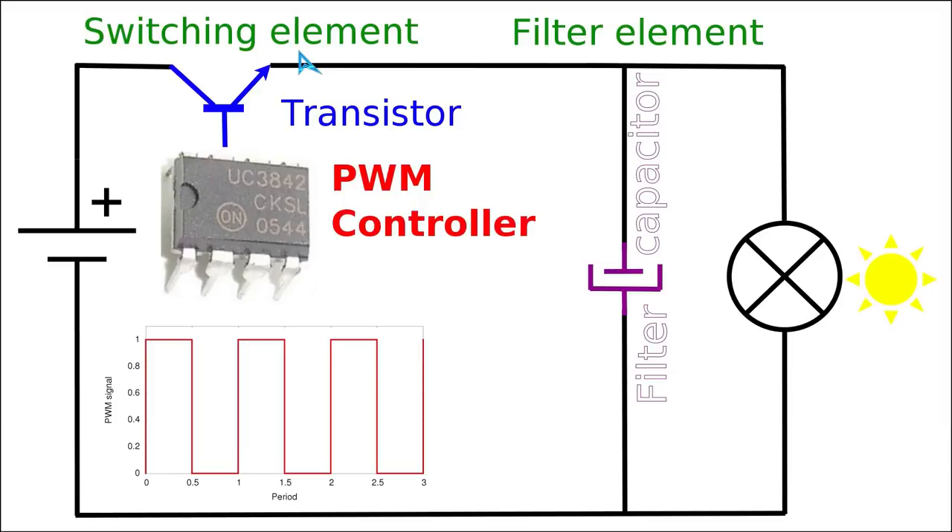In switch mode power supplies we use electronically controlled switches — not mechanical ones — but instead switches like bipolar transistors, insulated gate bipolar transistors (IGBTs), or field effect transistors. These transistors serve the purpose of a switching element. Although they are not mechanical switches, due to the physics of semiconductors and quantum phenomena in the semiconductor material, they will also not be able to fully turn on or fully turn off instantaneously.